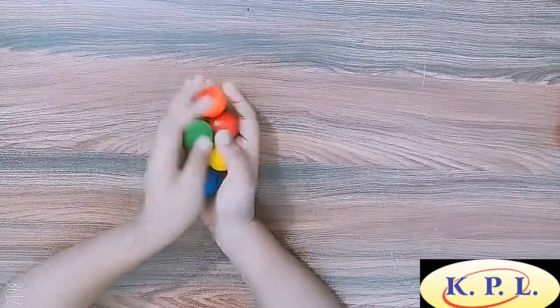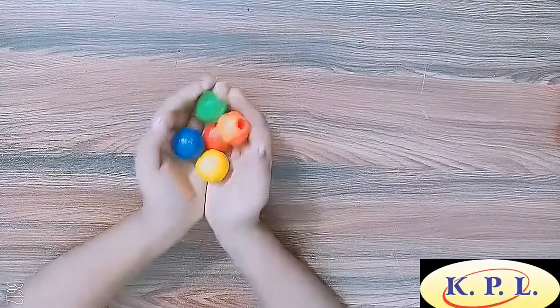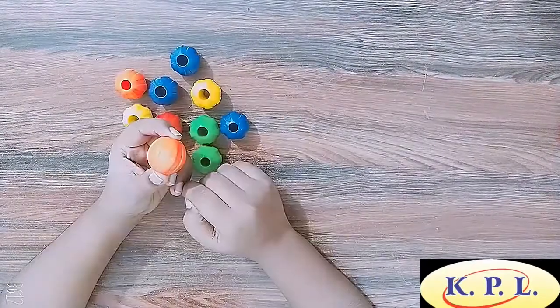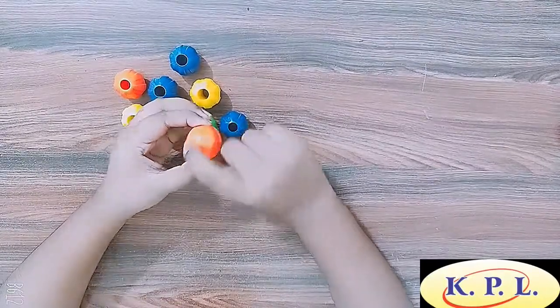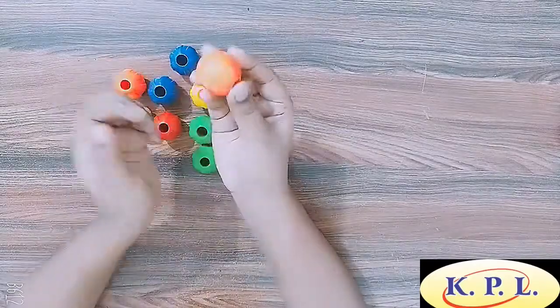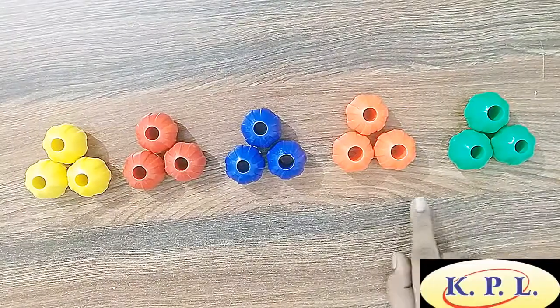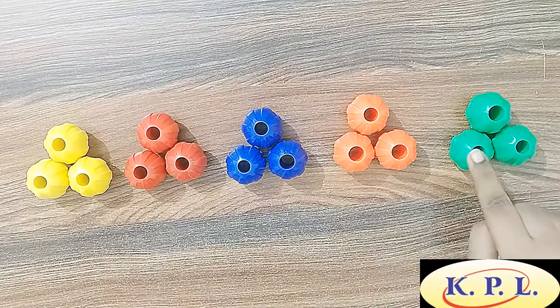These beads are child friendly and made up of virgin plastic. They have grooves, so the child will be able to hold them firmly in their small hands and are big enough so that they cannot be swallowed by the child. As you can see, there are 3 beads of each colour.